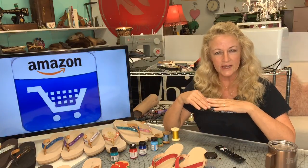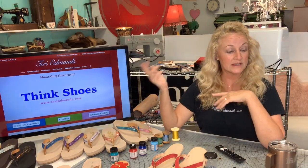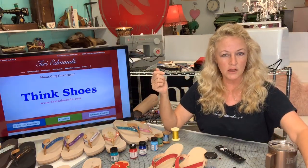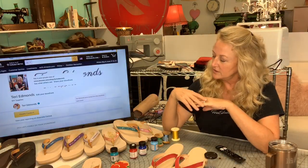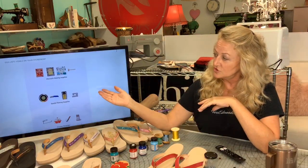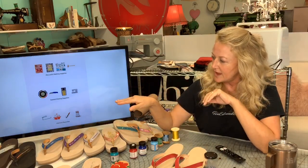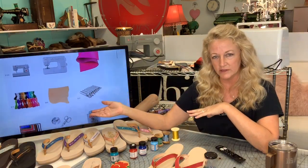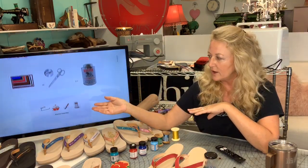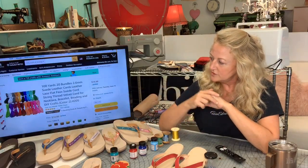If you are watching this on the replay on YouTube, there is a link right here. If you click that link it's going to take you to my website terrvedmunds.com, and you're going to click the Amazon shopping link. It'll take you to my Amazon store — Sandal Making Supplies — and it will take you to the full list of supplies. This is your active shopping list and these are the items we're talking about today.